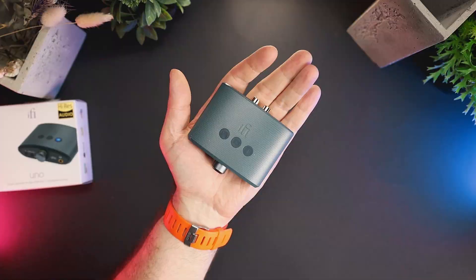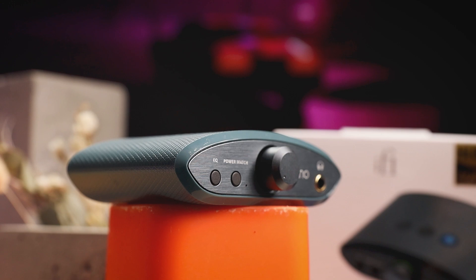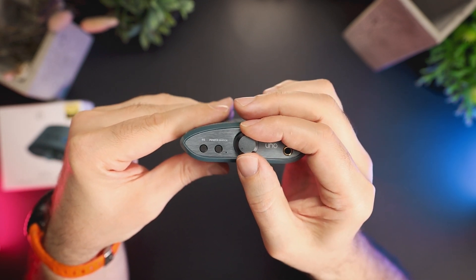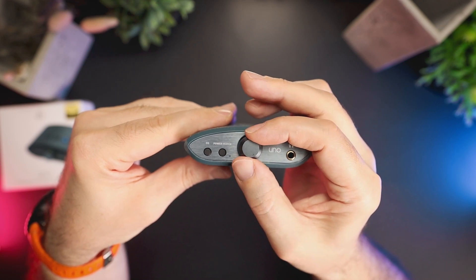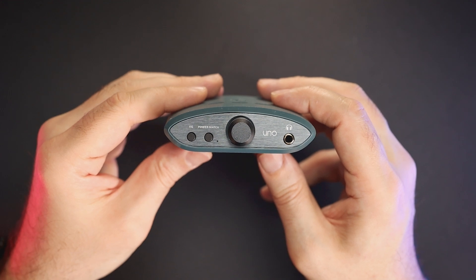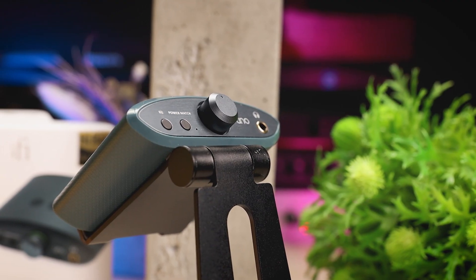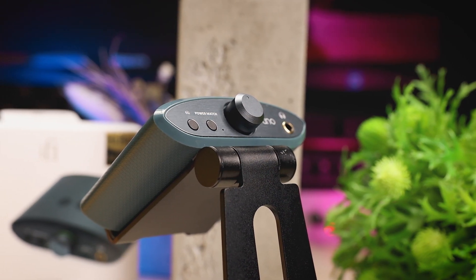The device measures 88 x 81 x 26 mm and weighs just 92 grams, making it the tiniest desktop DAC and amplifier I've reviewed on my channel so far. On the front there is the EQ button, a power match button with a light indicator, a volume knob that is 15 mm in diameter, an audio format LED indicator located behind the knob, and a 3.5 mm single-ended headphone output with S-Balance technology that reduces channel crosstalk.